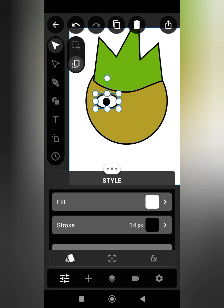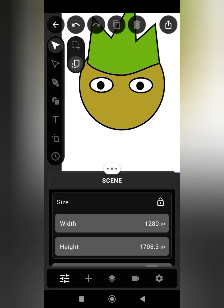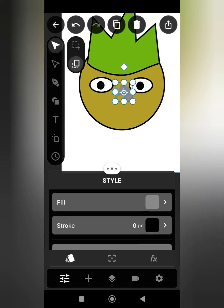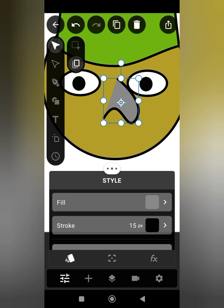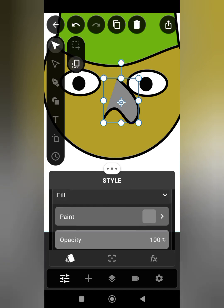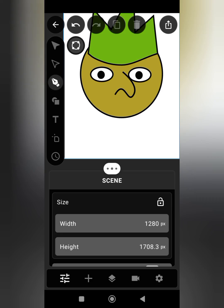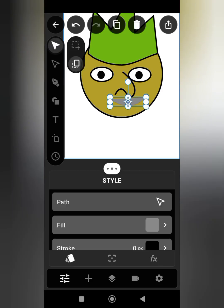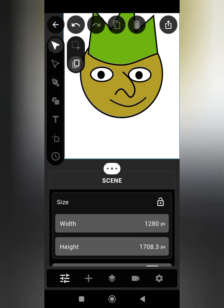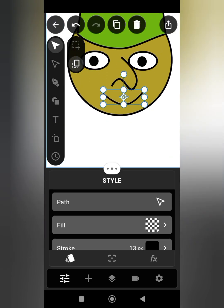I'm going to mark and duplicate the eye so that we can use it for the other side. Now let's draw the nose. I'm going to copy the color and paste it — on Vector Motion you can copy and paste color. Now we are drawing the mouth shape, then we reduce the opacity to zero percent.